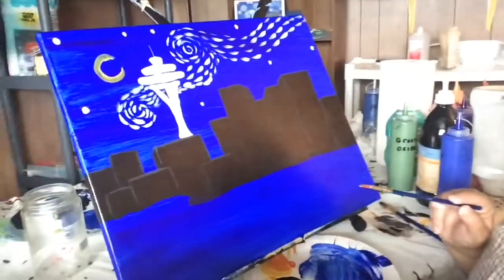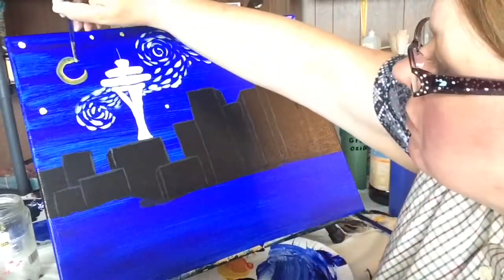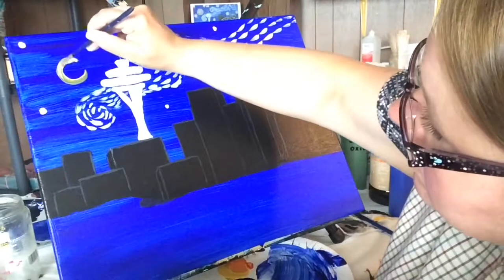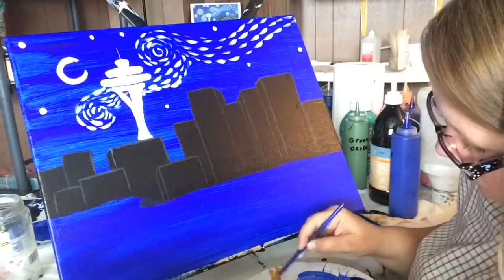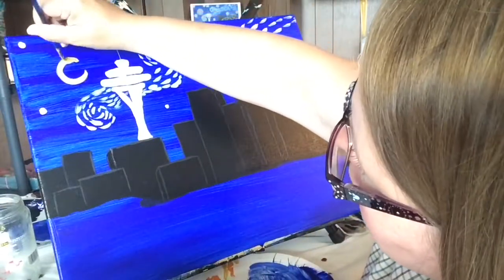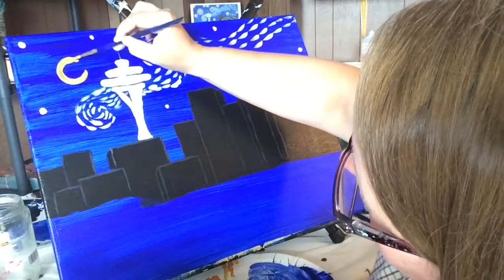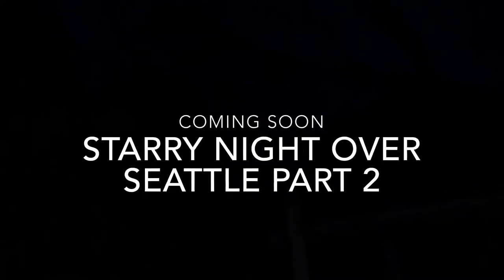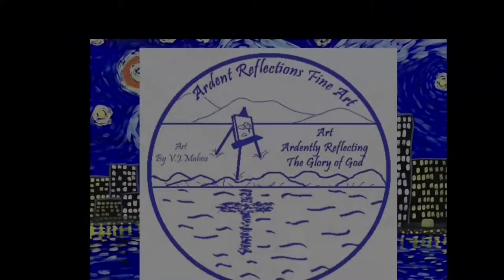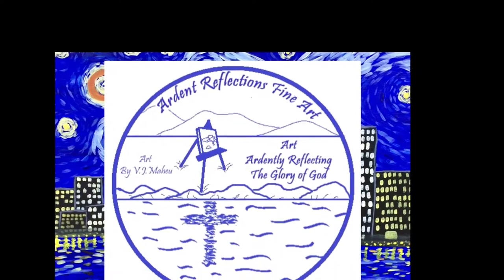Here I'm getting ready to go back to the sky. I'm going to take some of that same color for the moon, putting a little bit more orange in it this time, and I'm doing a second coat on the moon.